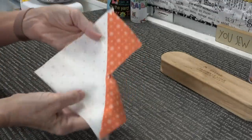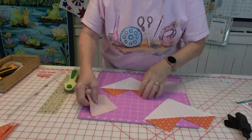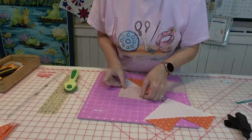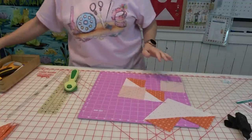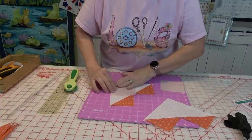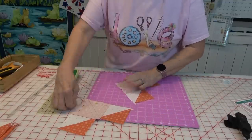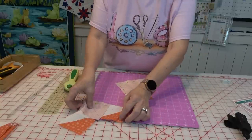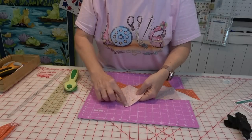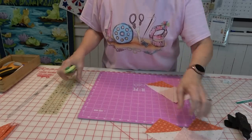Let's go back to the table. I know it doesn't look like flying geese yet — just wait. On this open white side I'm going to take the other piece and put it right up to the edges on the top and the side, and pin them — not on the diagonal. Same for the other one. Now I'm going to take this back to the sewing machine and sew just to the inside of that drawn line. I've sewn to the inside right on the inside edge of the drawn line. I'll remove my pins and cut these apart down the center.